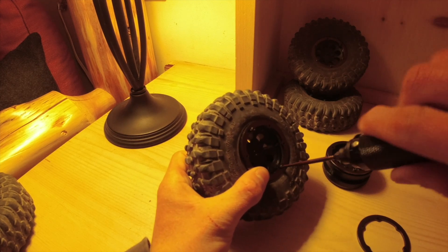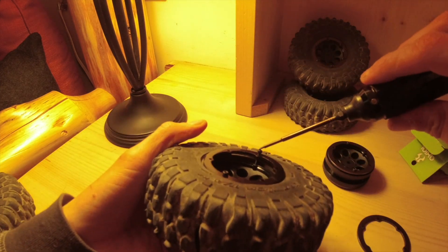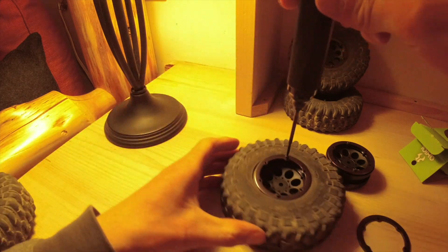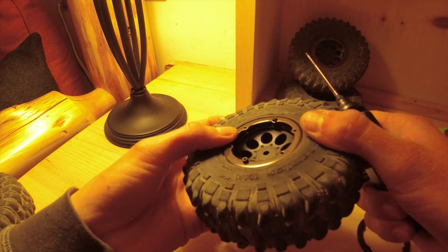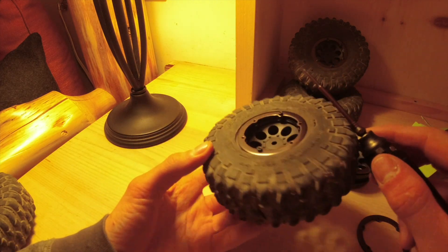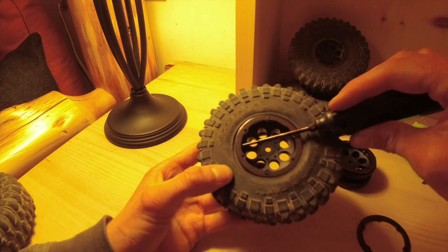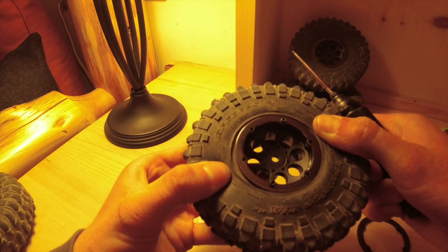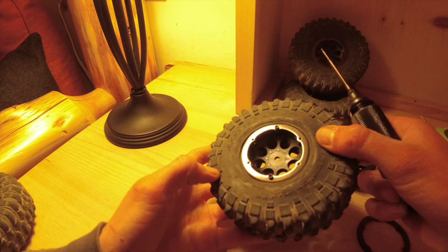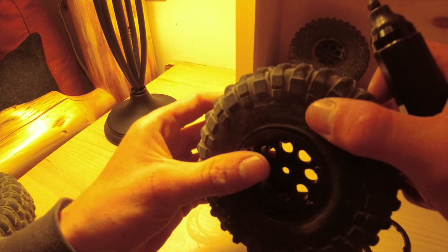We're not going to tighten these all the way down just yet — just enough to get the ring seated. I can stick my 1.5 millimeter wrench in there and still have play, which is about what you want. Just make sure the bead hasn't popped out anywhere.